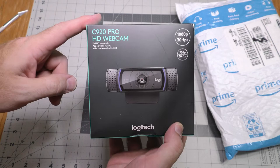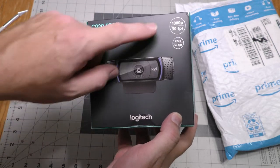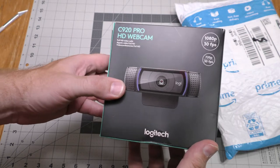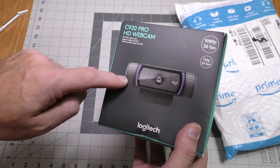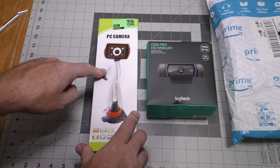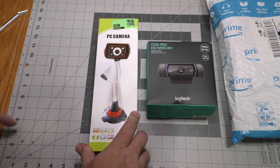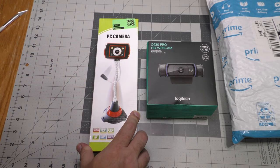This was a Prime Day special at $40. It's a Logitech 1080p 30 frame-per-second webcam. I currently don't do any live streaming on my YouTube channels, but I might start doing that soon and this will come in helpful for that. I also have another idea — I'd like to do a side-by-side comparison of this $40 webcam with this $7 one and see how much better this is than this. So watch for that coming soon.